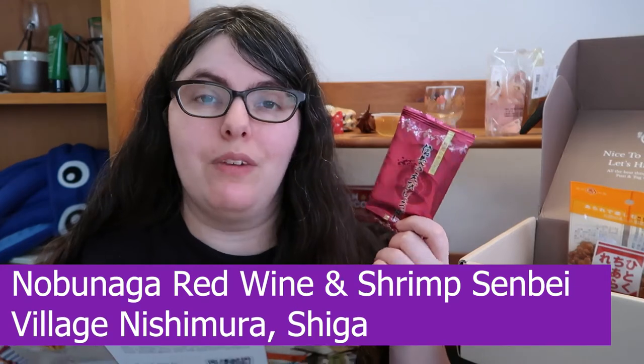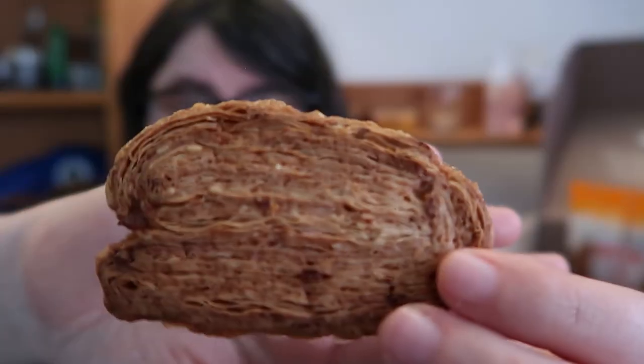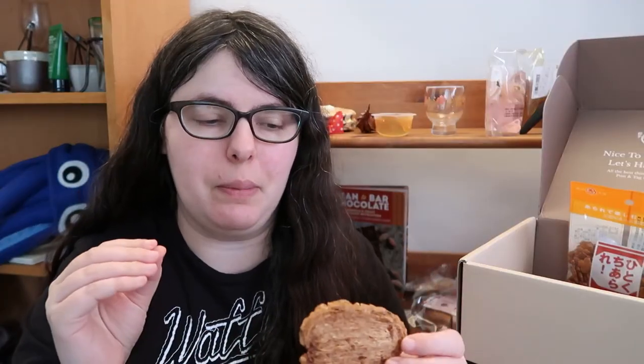Last, we have the Nobunaga Shrimp and Red Wine Senbei — likely to be one of my least favorites because I'm not a big fan of alcohol and not a big fan of overly shrimpy crackers. Still worth trying. Wow, that smells shrimpy — like immediately just out of the box: dried shrimp, very savory, very fishy. It's in a palmier style — lots of thin, thin layers of crispy pastry, sliced thin, with what looks like a little salt and maybe sugar on top, and it's highly caramelized to a deep golden brown. It looks great.